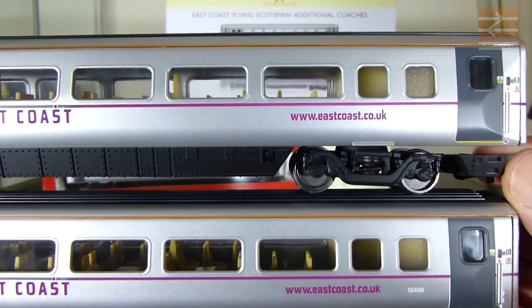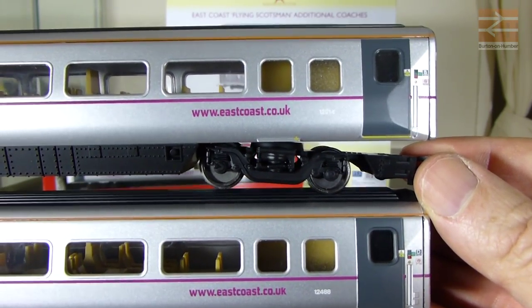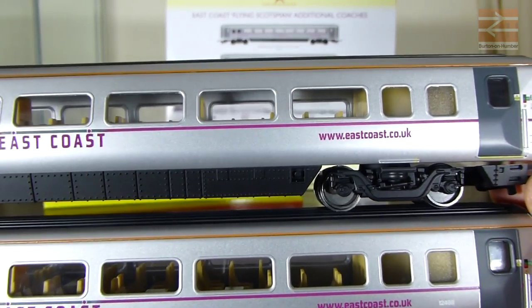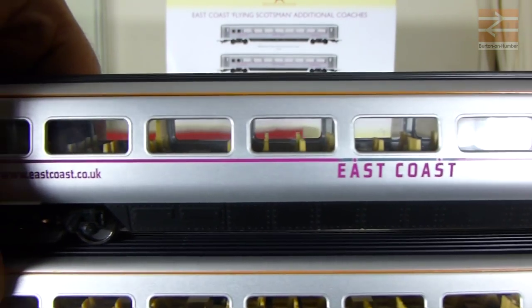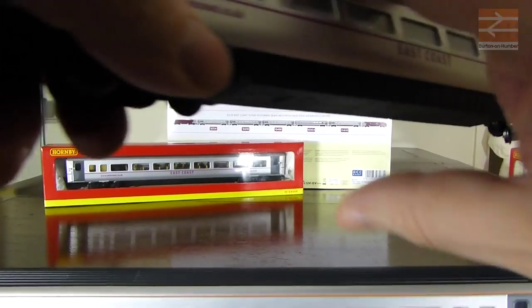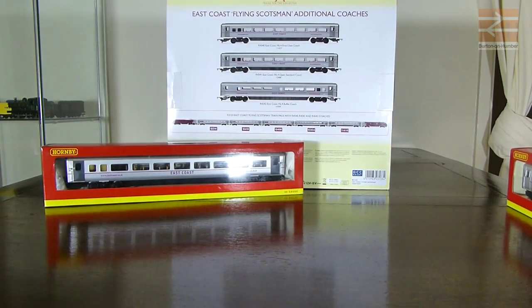Looking through, we can see the tinted window is the same on both coaches, and the other single window is just clear - neither of them are tinted as they're really meant to be. All the other seating positions are the same as well; all the seats are in exactly the same place. The coaches are basically identical, and looking at the ends, they're identical there too.